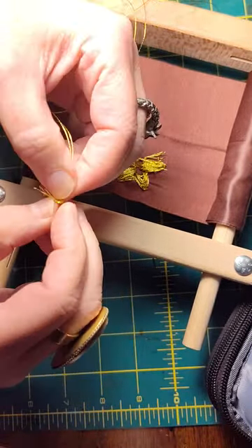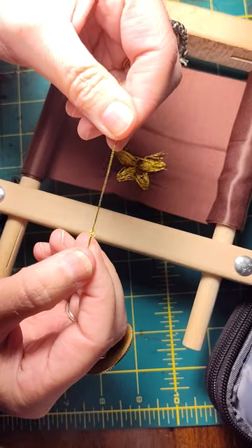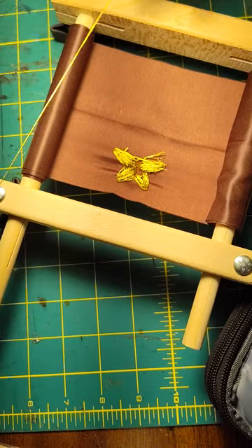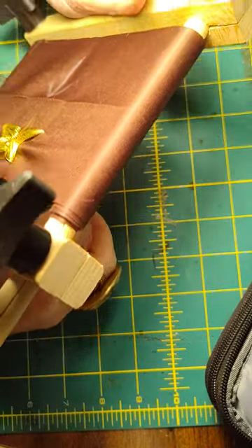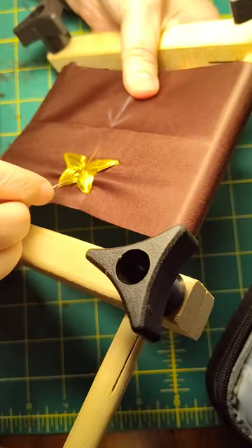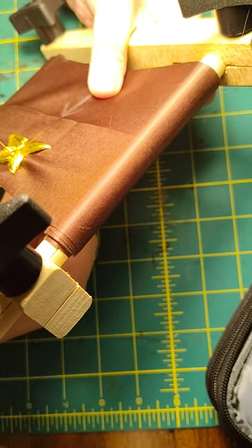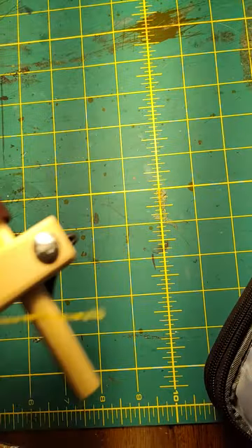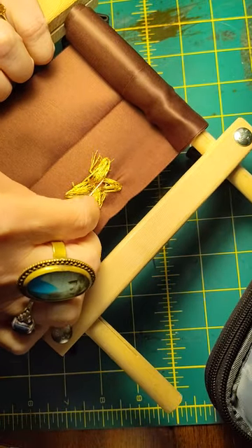Again, expensive stuff, so you want to use as much as you can. Now I'm just going to pick up where I left off. I'm going to fill in this little hole right there — I missed a little bit. Now there's lots of frou-frou there.